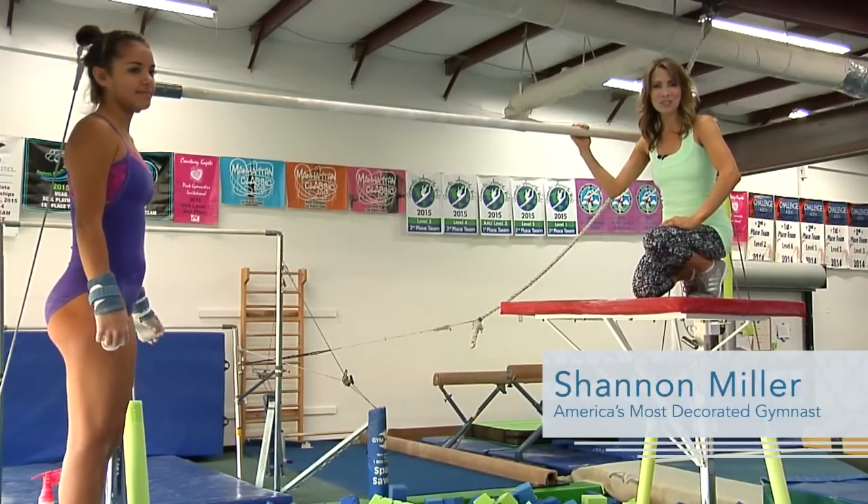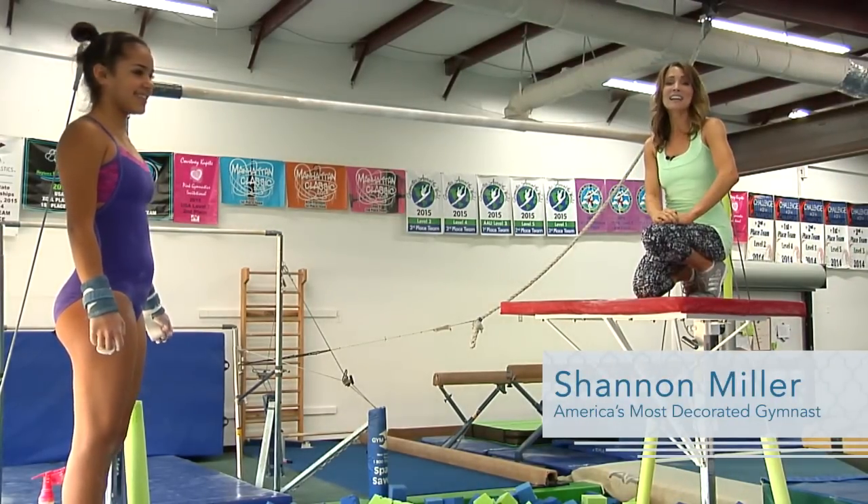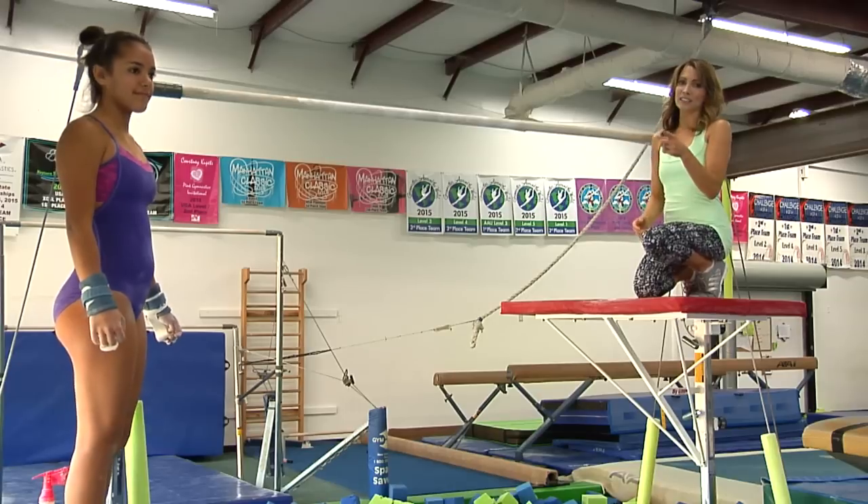We are back at TNT Gymnastics and Fitness here in Jacksonville and we are doing more bars today. We are focusing on the giant swing today, more specifically the backward giant swing.